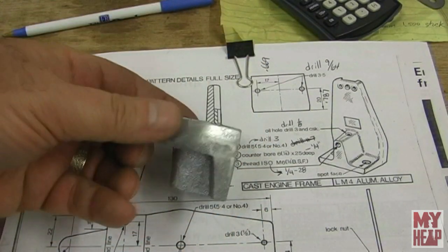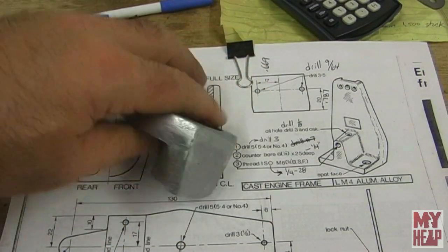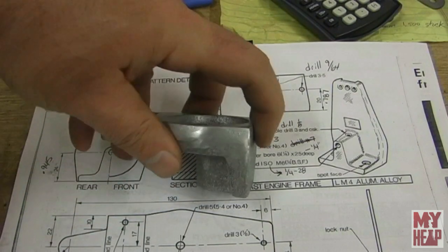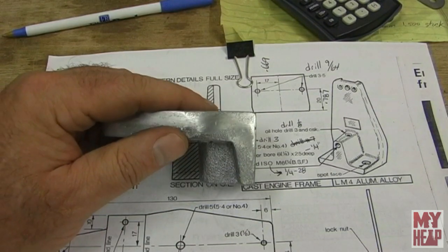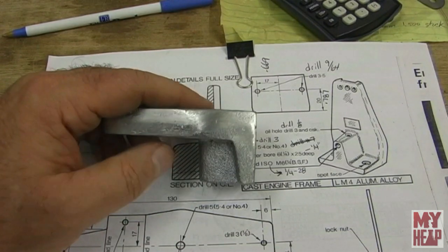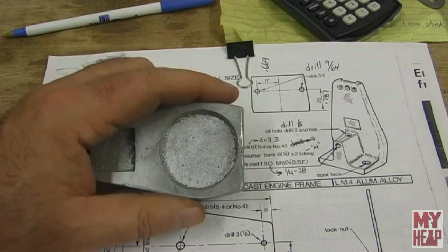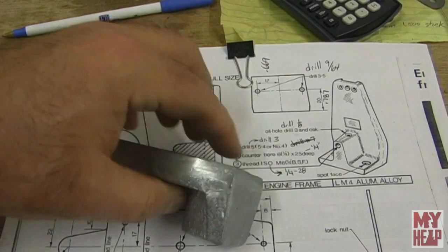What I want to do now is make sure that the base of the engine casting — you can see it wobbles — is square to the face. There are a few ways to do that. I could just put this in a four-jaw chuck, but I decided I'd do it differently. If you've seen the video where I made the Gingery angle plates, that's the way I want to do it.